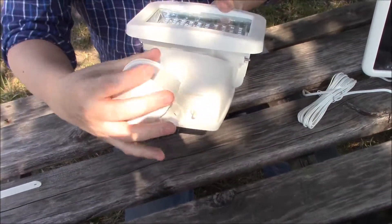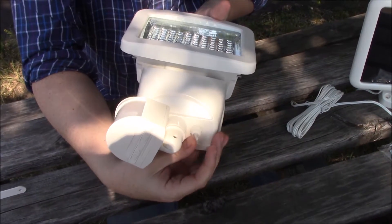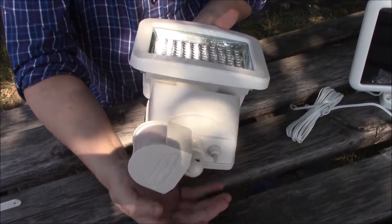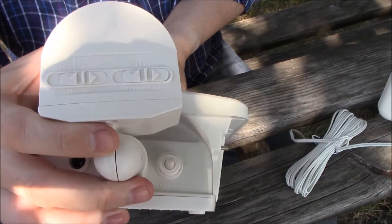Get to know the control buttons on the unit. There is the main switch with three positions: on, off, and auto. Then underneath the sensor you can find the time and distance adjustment sliders.